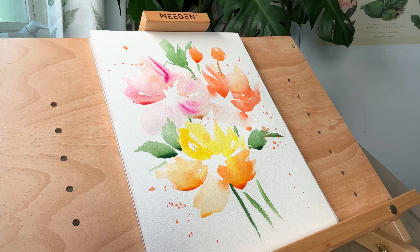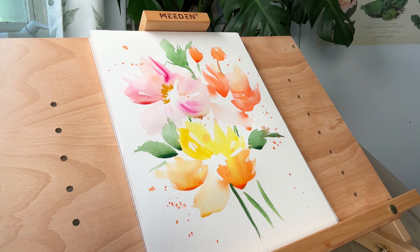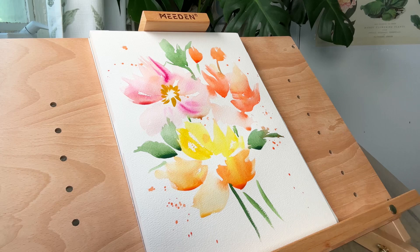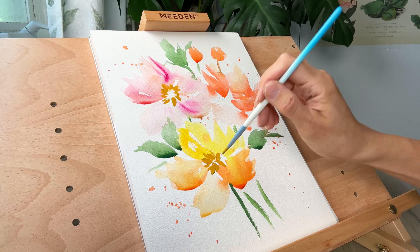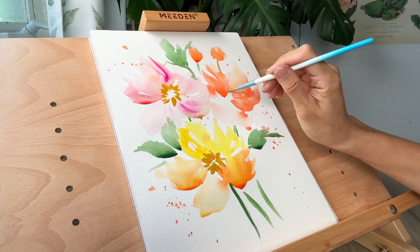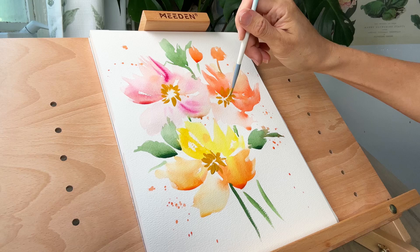Now that we have our first base layer down, we're adding in our centers. Not everything is completely dry but that's okay — you can see the water beads on the petals. I'm mixing up a nice yellow ochre with a thin number two round brush and making little brush strokes. You can leave some white space in the middle or fill in the center — either works. I'm holding the brush quite loosely and painting quite quickly. If things are moving too fast, just pause the video and go at your own pace.